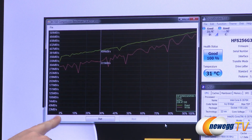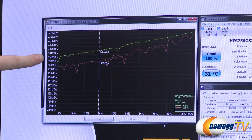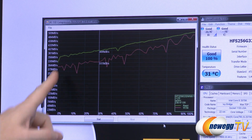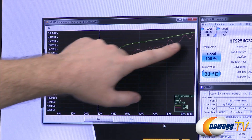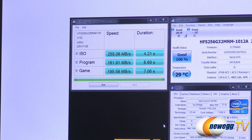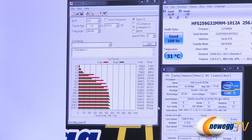The AS SSD compression benchmark shows performance across compression levels ranging from 0 to 100 percent. Starting around 300 to 330 megabytes per second, as the level of compressibility increases the drive's performance rises, topping out just above 500 megabytes per second for both reads and writes.